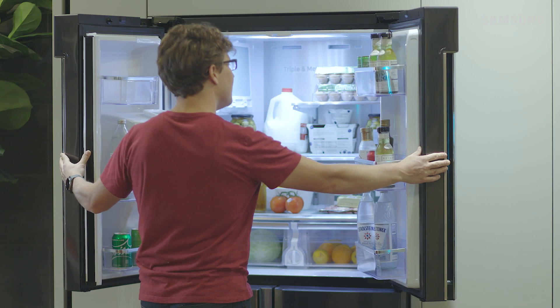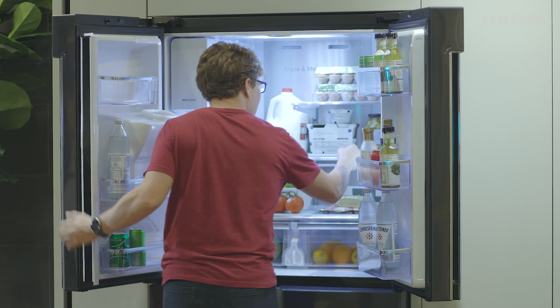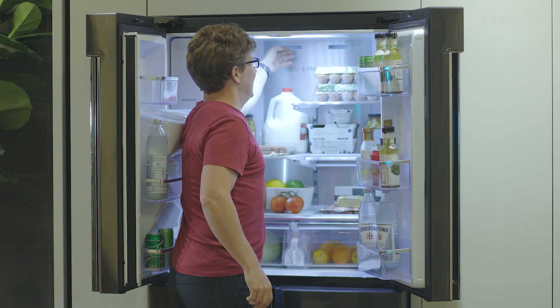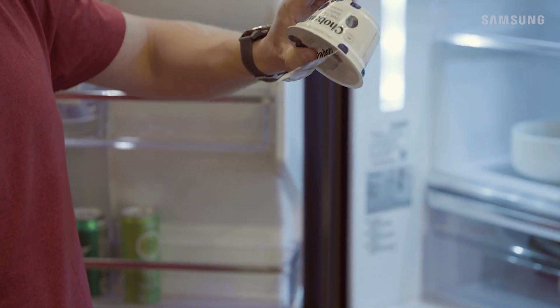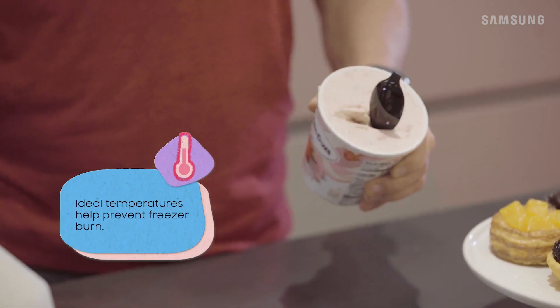Let's investigate this further. There's bits of ice in the milk jug, some of your food is freezing over, and your frozen treats are… well, frozen solid. Yep, your refrigerator is definitely too cold, Bill.